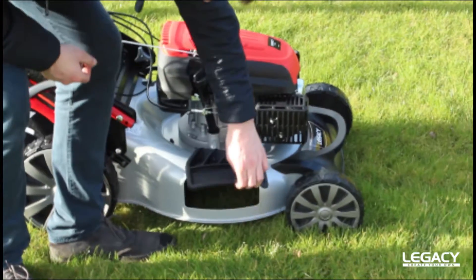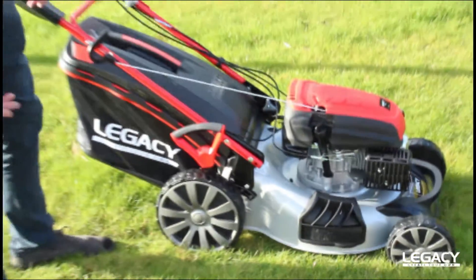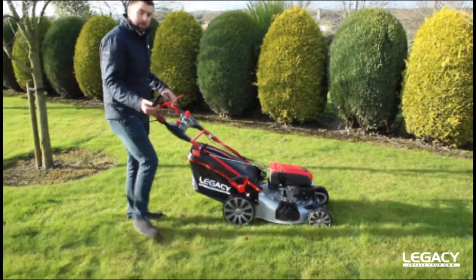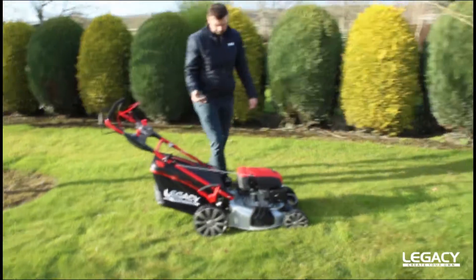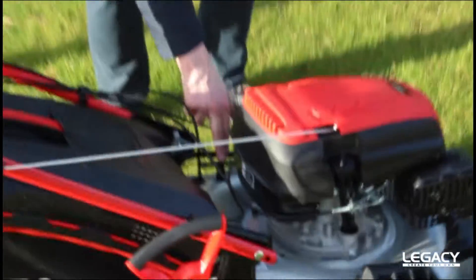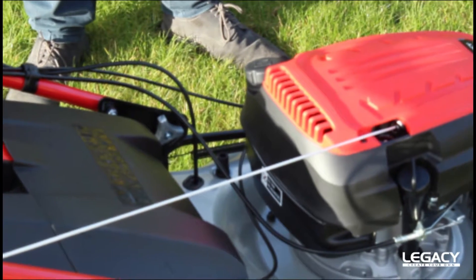You have a side discharge cover here that you can equip for cutting high grass. The machine also comes complete with a deck wash port, so you can connect it to your garden hose and clean the deck underneath.